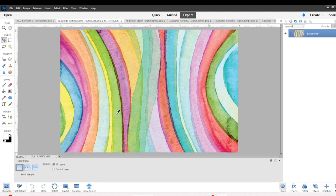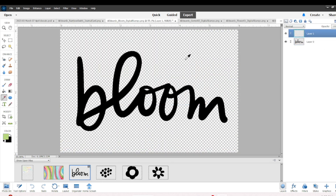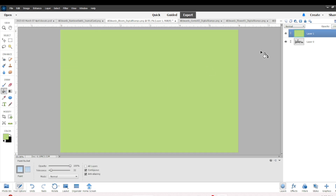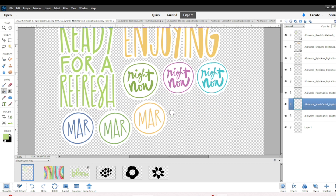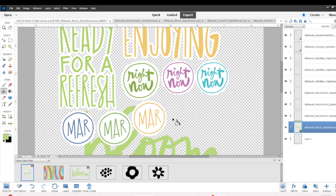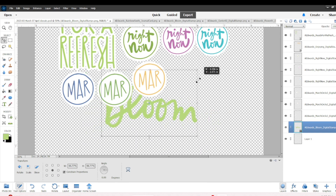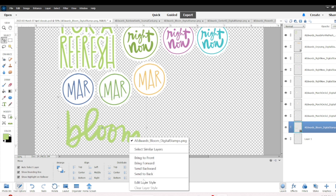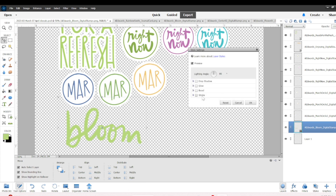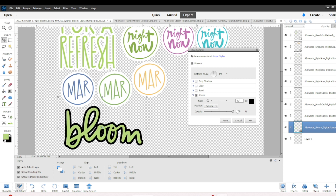I've brought in all of these pieces and I can start to change the colors. I did another green color from the journaling card for 'Bloom,' added the layer in the top right, dragged it onto my canvas — and you can see it's a really huge stamp, which I love — and I'll shrink it down to the size I want, then right-click, Edit Layer Style, and add the stroke.